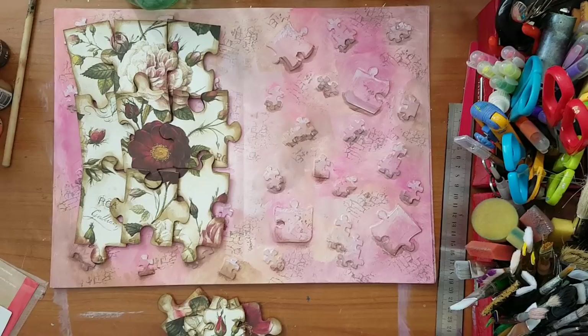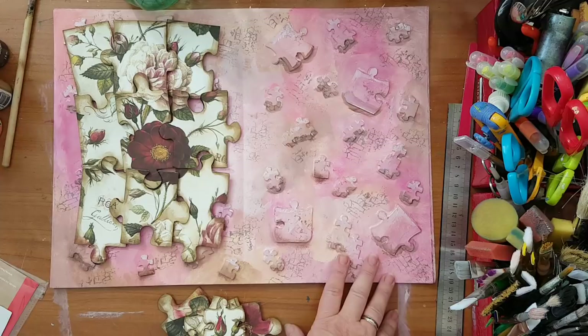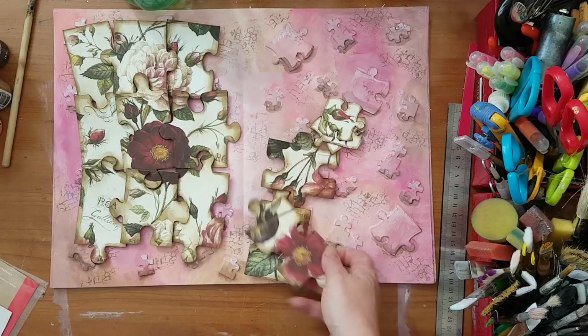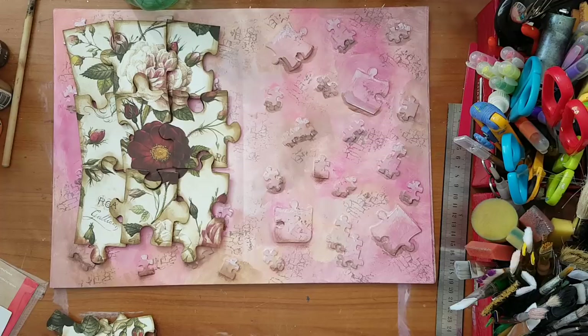I'm back. The background color has dried and it's become too Barbie pink for me — I don't like it. It changed as it dried. I still need to add the smaller pieces around my page, but I don't like the pink, so I'm going to spray a little with my homemade sprays — these are made from gel food coloring mixed with water.